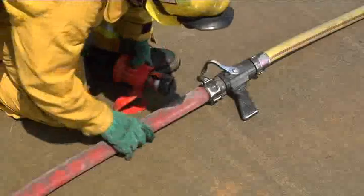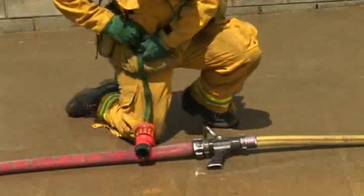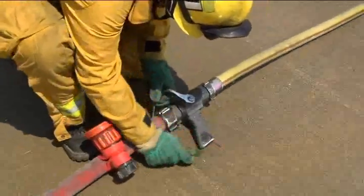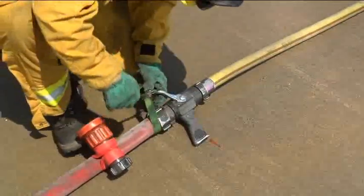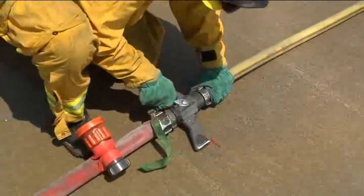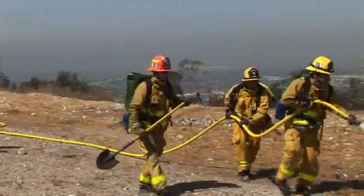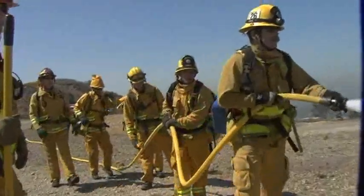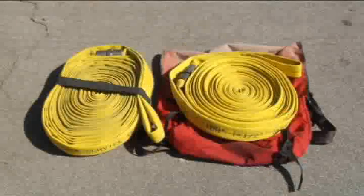Secure the nozzle to the hose line and secure the bail in an open position. The hose line is extended. The last hose member again calls out 10, 5, hose. Using 50 foot donut rolls and 100 foot donut rolls.